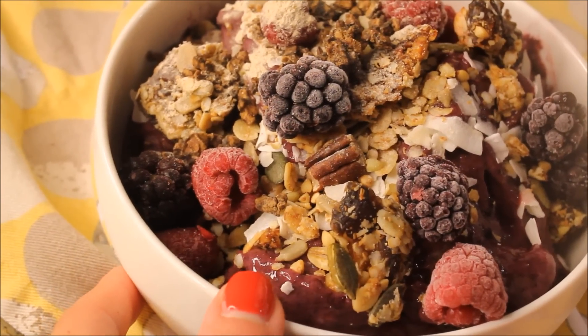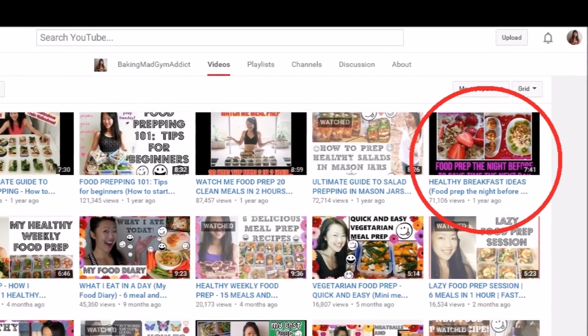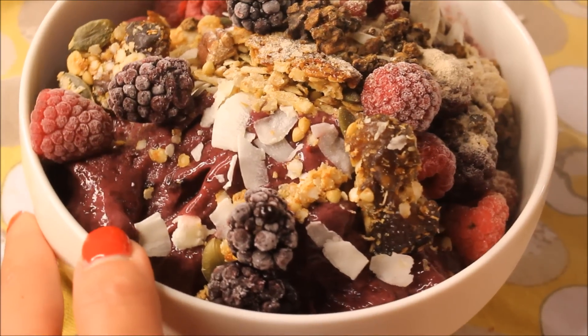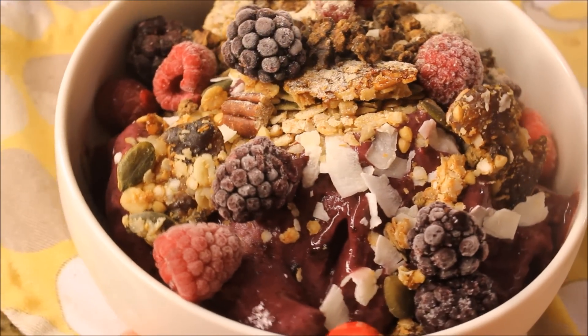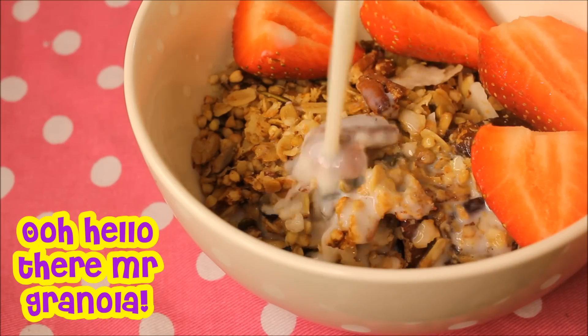Feast your eyes on this homemade granola recipe. You may have seen from my breakfast ideas video, which I posted about a year ago, that I made a quinoa granola. The link to that video is in the description box if you want to check it out. I've since adapted my granola recipe and so here it is in all its glory for you to try out.